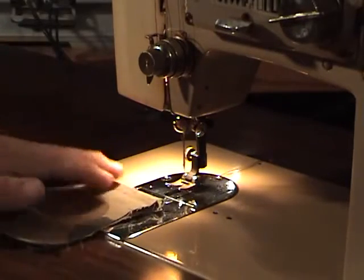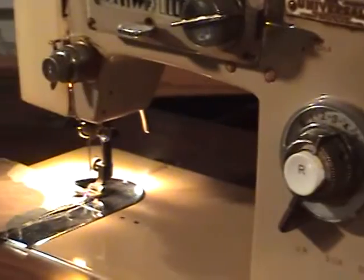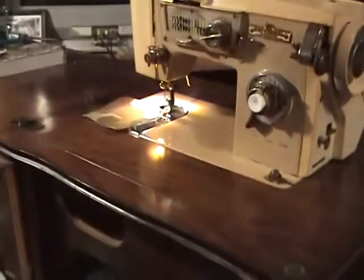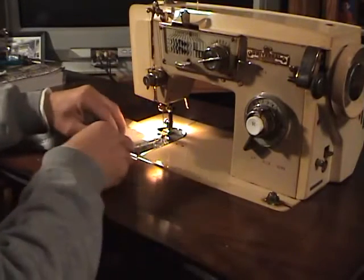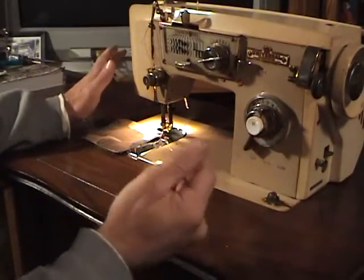When you start sewing, the reverse button is over here. You want to make sure the initial part of the stitch is a little tougher, so you use the reverse to reinforce it. On this model, instead of a foot control you have a knee control right here — I push it to the right with my knee and that's what activates it. I like it better than the foot control. You let the foot down onto your material, get it as straight as you can, and use the foot lever.